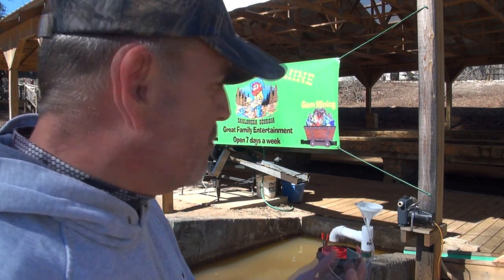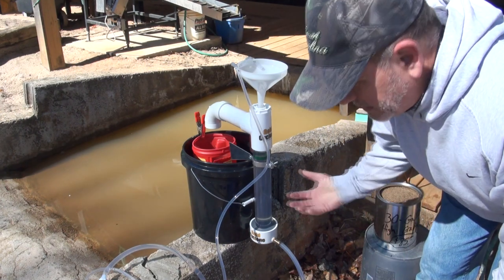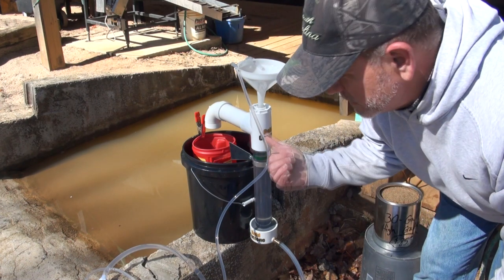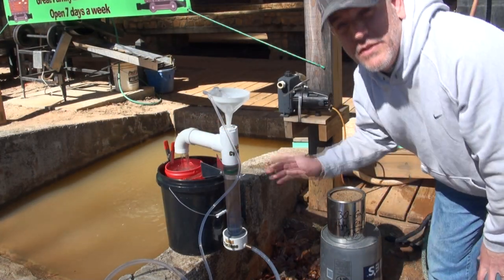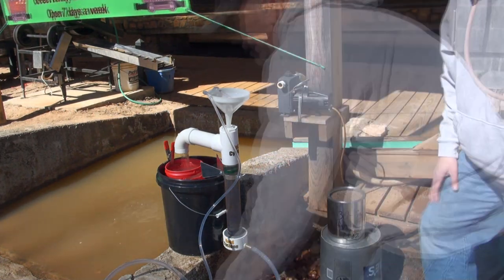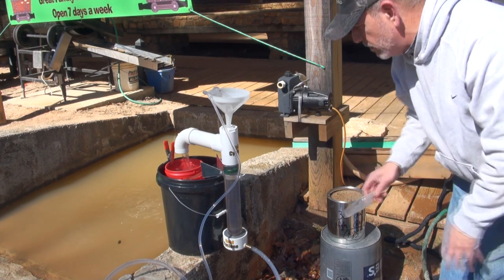I've got the camera set up a little bit weird but I want to get it close enough so you can see me running the concentrates through here. I'm going to take one of their buckets of pre-crushed concentrates and run it through the cyclone over here. The first thing you do is just take a little bit of concentrates and create a fluid bed — I'm just getting it barely spinning. Once I add a little more material it'll probably stop spinning and become more of a fluid bed.